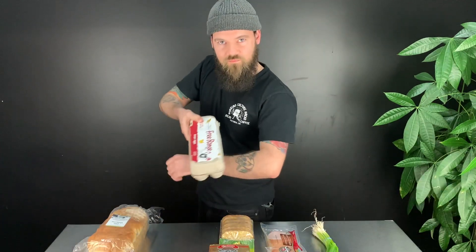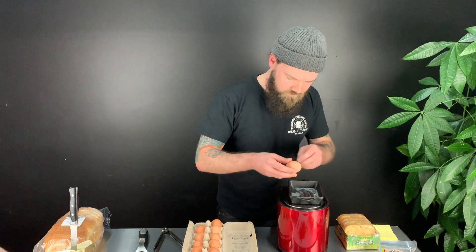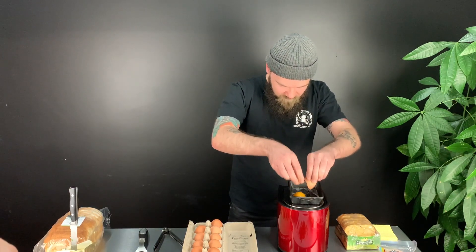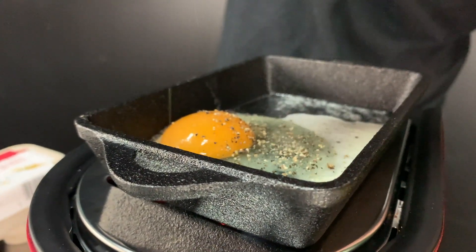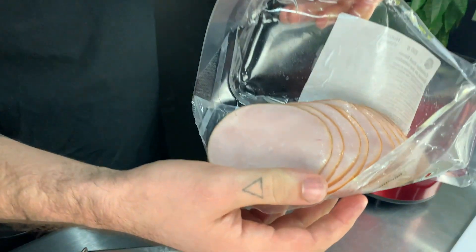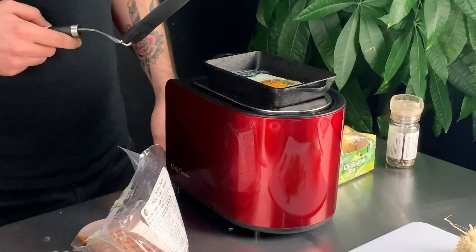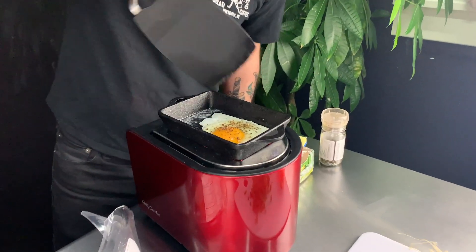We're going to get the eggs rolling now. We've got free range island gold. We're going to do one at a time here, nice and easy. The egg has gotten quite evenly cooked throughout, but the top still needs a little more. So we're just going to give it a little flip to finish her off — very carefully get in there.